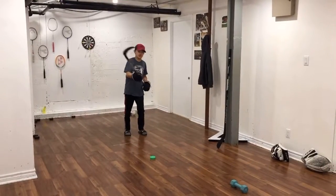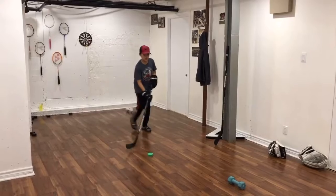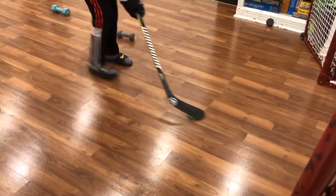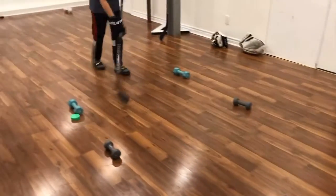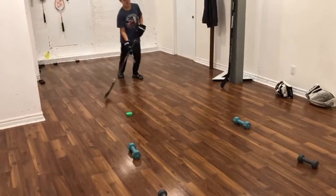The second exercise is the speeding. You're gonna go right here, and right here, and right here, then come back and stick handle it all. Let's go.